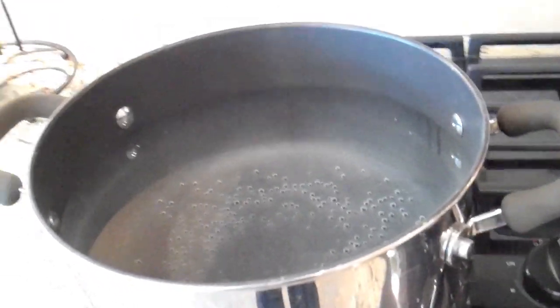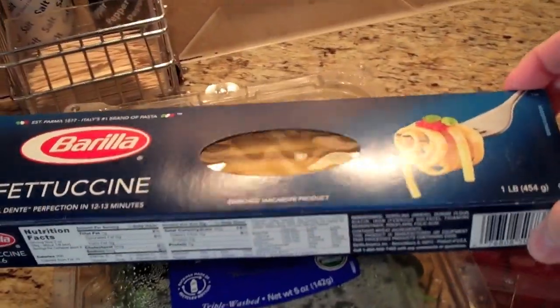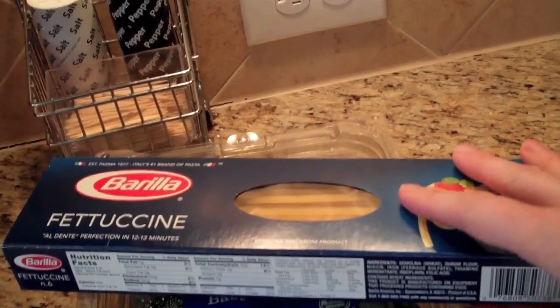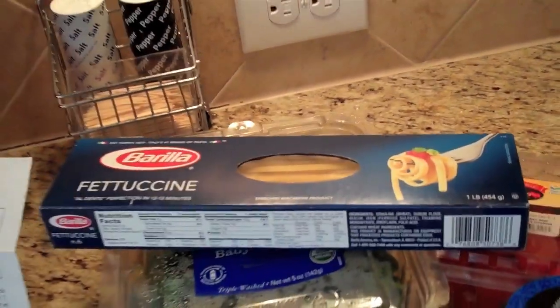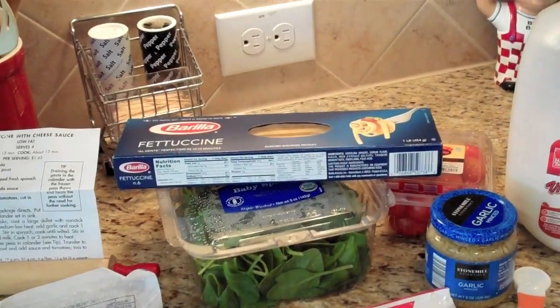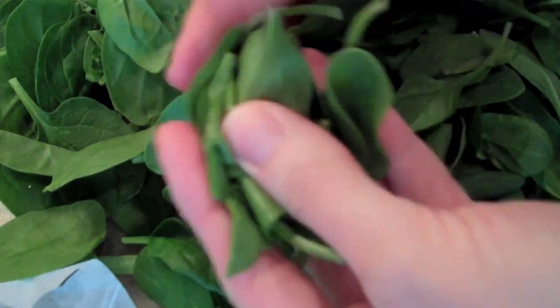I'm going to boil up the pasta and cook it according to the package. It called for 12 ounces — this is a pound, so it's about 16 ounces — but if you have leftovers you can always use them for butter noodles or butter parmesan noodles. I'm just going to throw the whole pack in there.